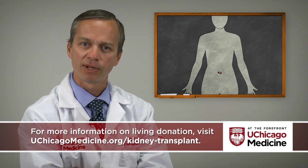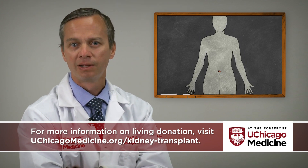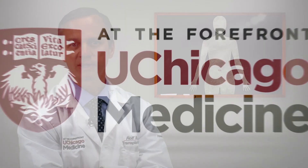Patients go to recovery, wake up, and can look down at their tummy and see a half a band-aid over their belly button — knowing that they've not only saved someone's life by donating their kidney, but are able to go home with minimal pain and back to full function after this wonderful act of kidney donation.